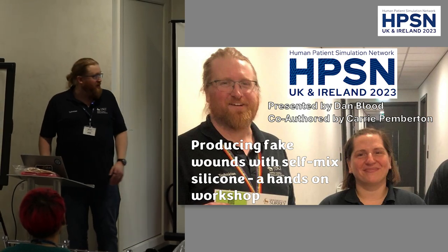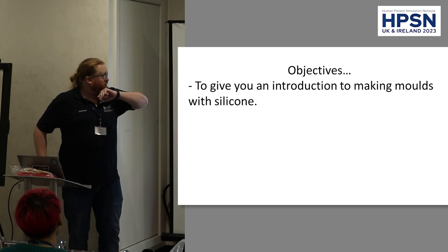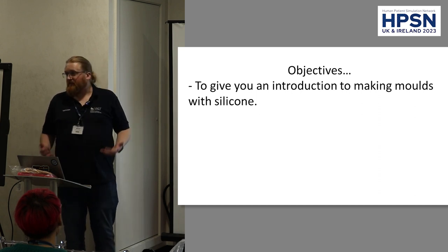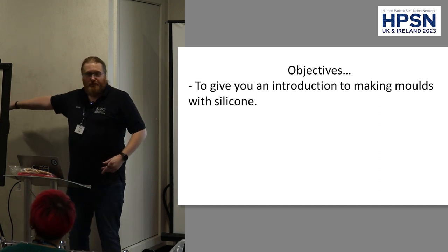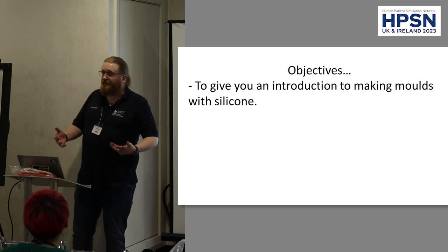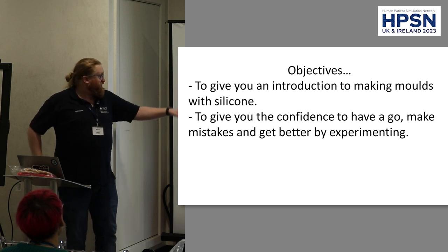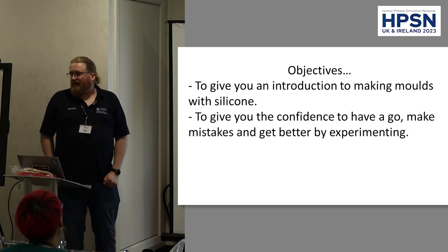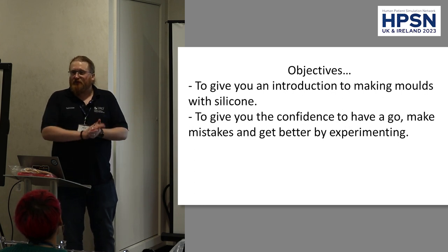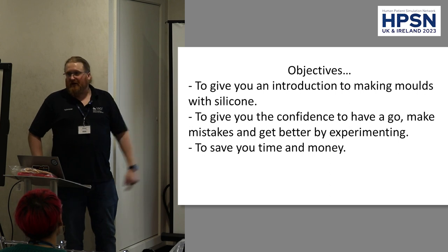I'm going to explain a little bit about what we do. Our objectives here today: I want to give you an introduction into making molds with silicone. It's a two-part silicone that we're using today. I've pre-mixed things so it's going to make things a bit more streamlined. I want to give you confidence to have a go, make mistakes and get better — get good by being bad. It will eventually save you time and money.